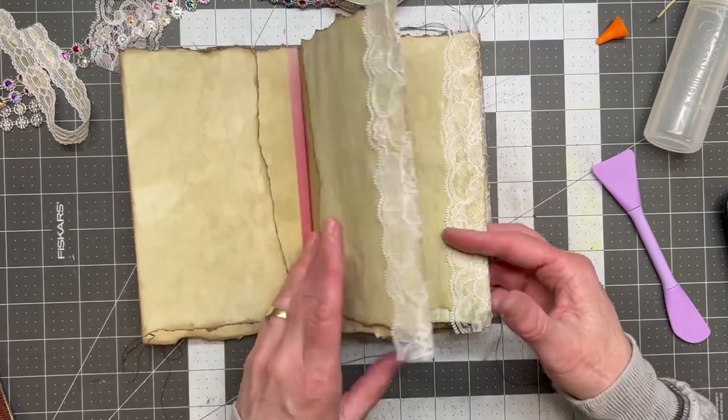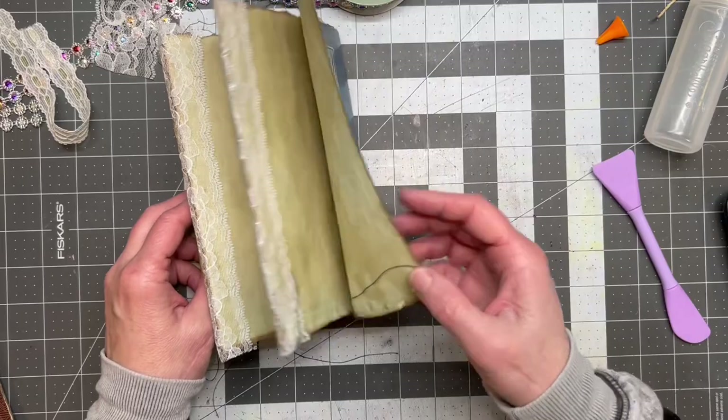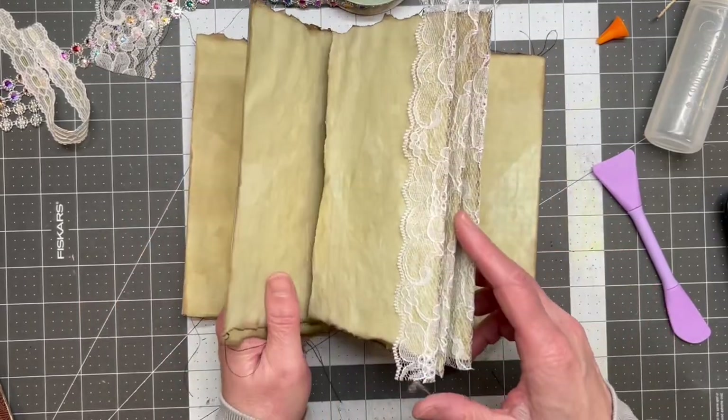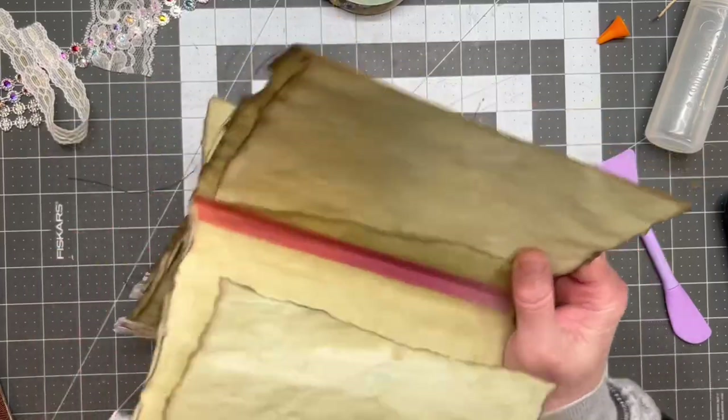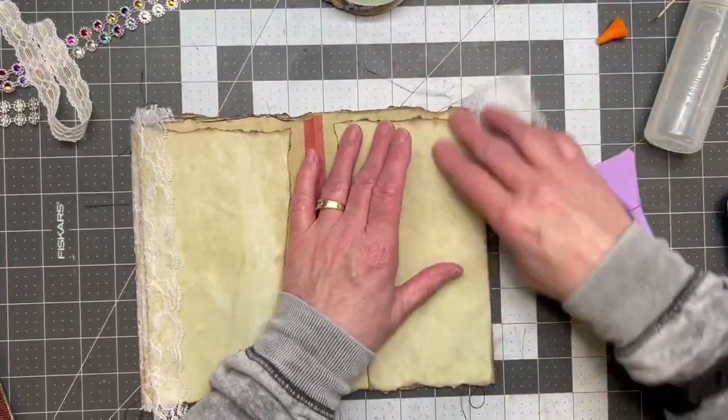This one's right side up. Now I feel like I need to do this one the same way so it matches — now I need some order in my life. Let's put this one on. See how fast and easy this is — granted, I already have these pre-cut, but that was not the hardest part.